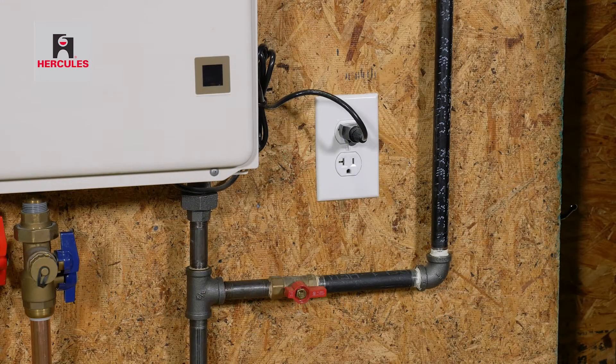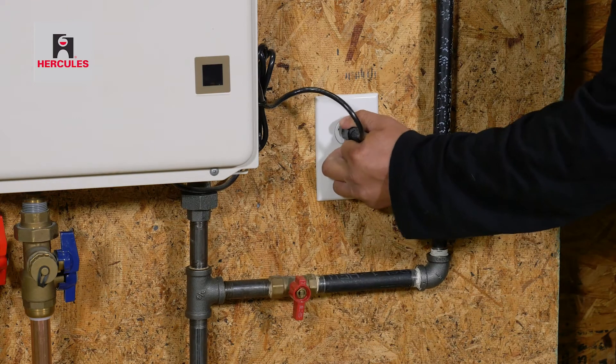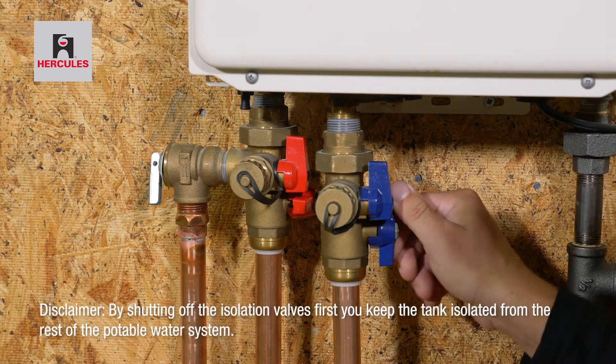Before you begin, be sure to shut off the gas to the water heater and unplug or disconnect the power to the water heater. Next, shut off hot and cold isolation and service valves.